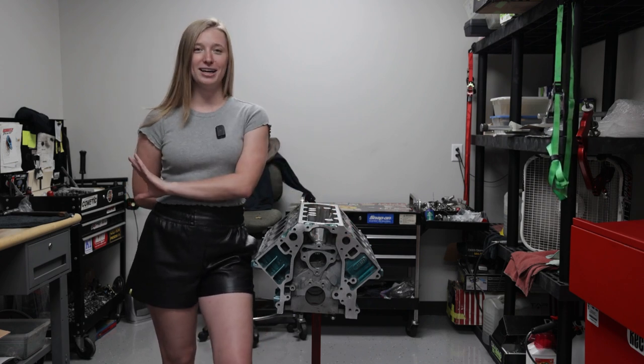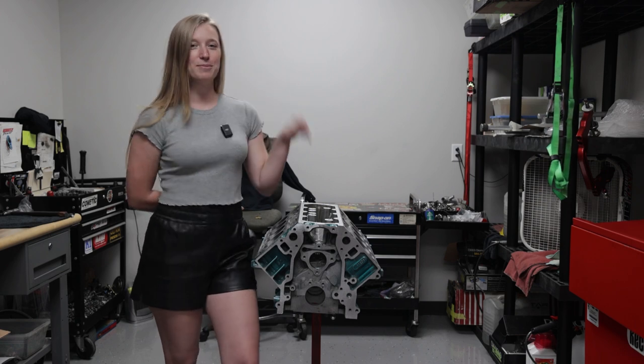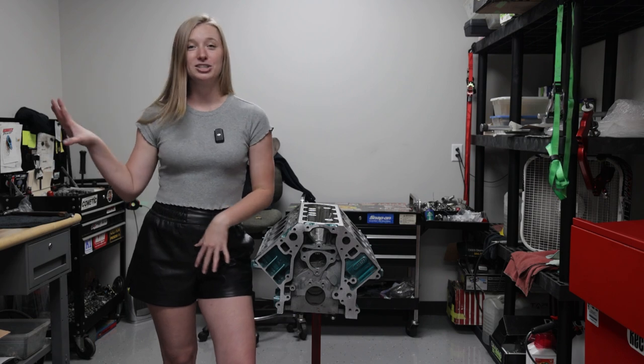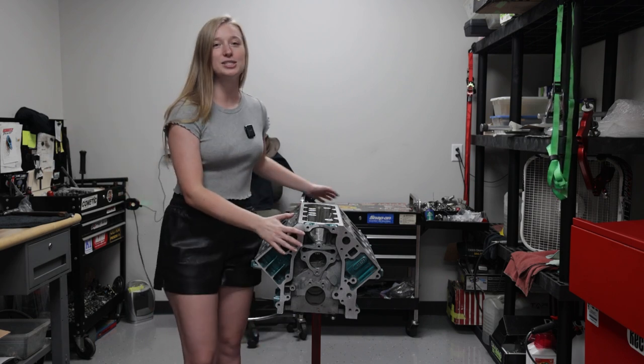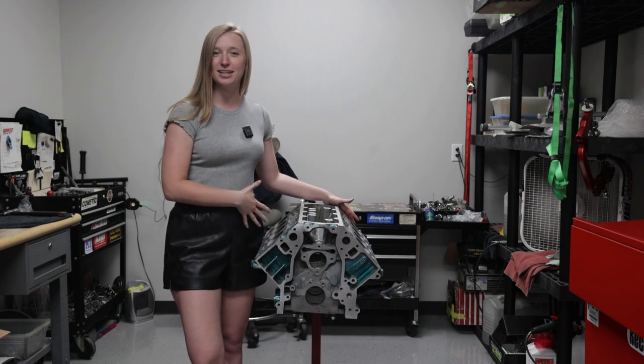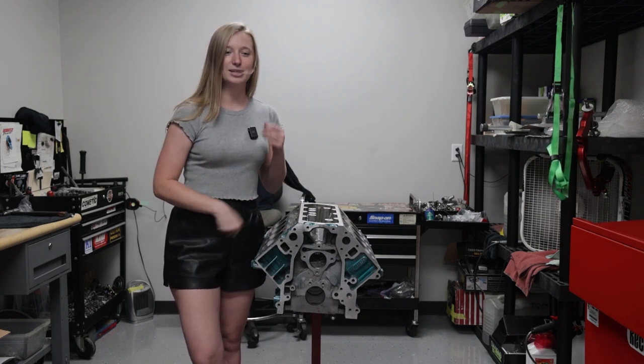I have the crankshaft to my right off camera. We are about to drop it in the block and then get the pistons and rods all lined up on the crankshaft and get it all assembled. This will be a fun one because you guys will be able to see how the engine's put together and kind of how it works because I know that gets confusing.